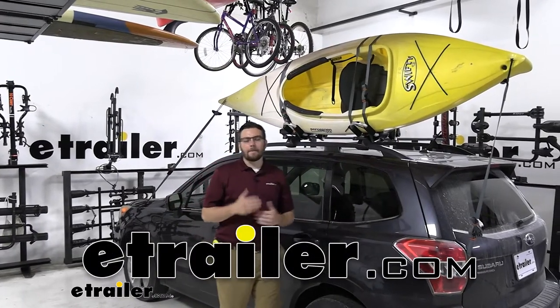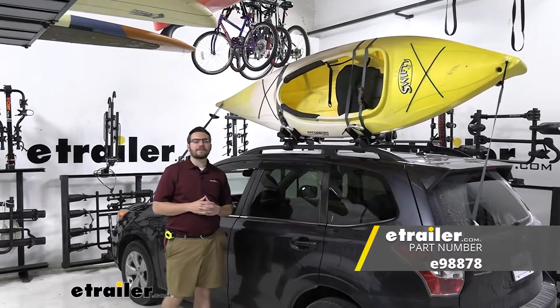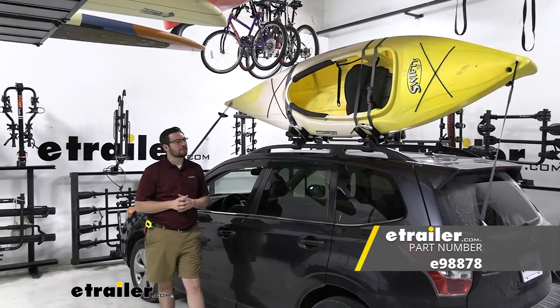Hey everybody, welcome to eTrailer.com. I'm Bobby, and today we're taking a look at the eTrailer Kayak Carrier with tie downs here on our 2015 Subaru Forester.